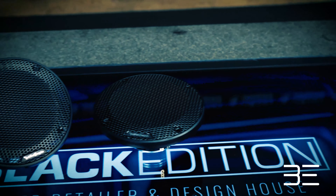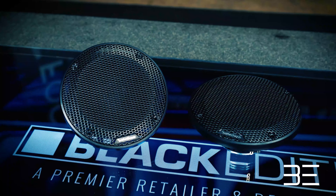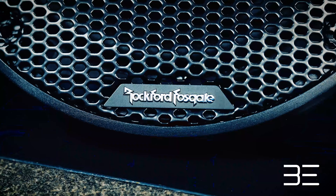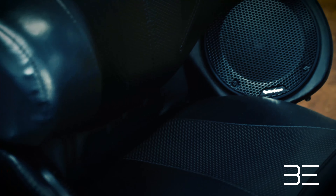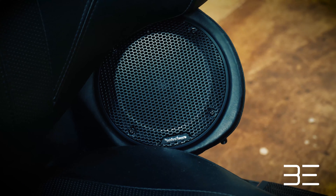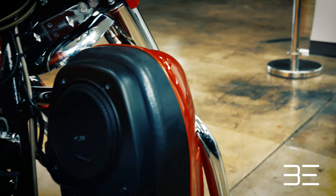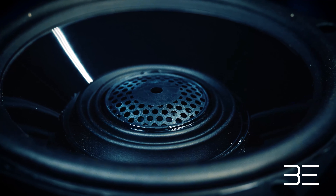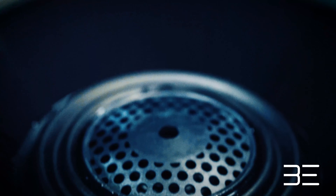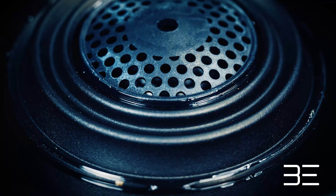Since these speakers are direct fit replacements, they use the existing factory mounting hardware and connections. However, new grille assemblies are included. Rockford spent years of development and design working closely with Harley-Davidson to make sure fit and fitment was spot on. All speakers designed for the Harley are weather resistant thanks to the addition of a santoprene front isolation spider connecting between the tweeter housing and the cone assembly.